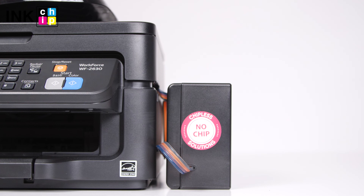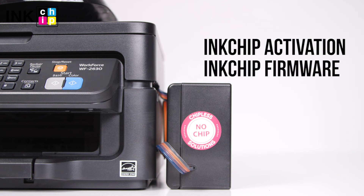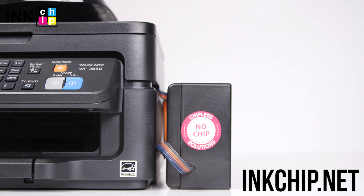Follow the link below in the video description to download the free applications: Ink Chip Firmware and Ink Chip Activation. You can buy an activation key on the website inkchip.net. Wishing you good prints.